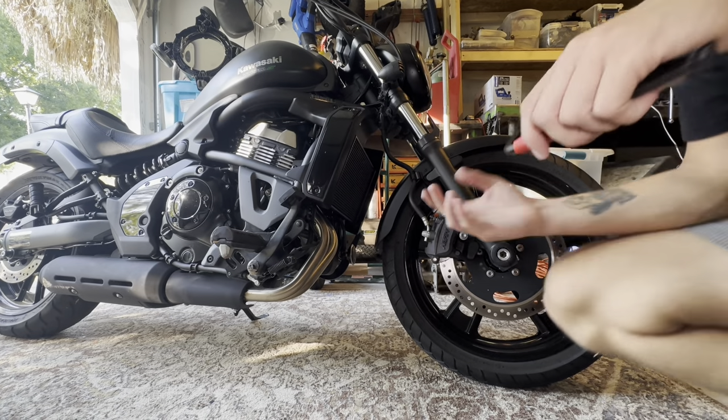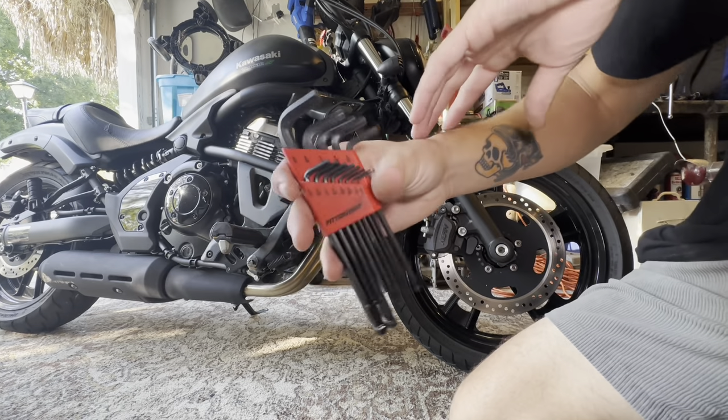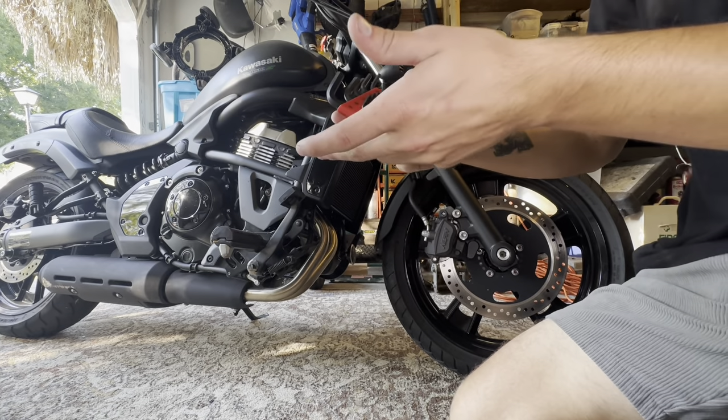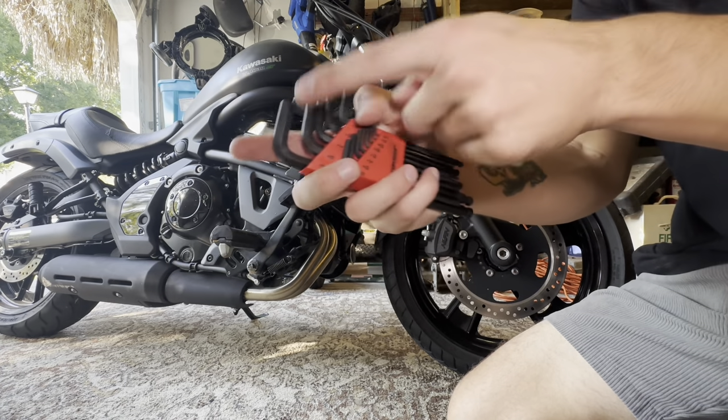If you guys are tired of messing around with the kit it comes with and don't have a lot of money to spend, you can go to Harbor Freight and get this kit here. I think it cost me about four or five bucks and it has every allen key you need. One side has the swivel so you can get them at an angle, and the other side is the straight head.